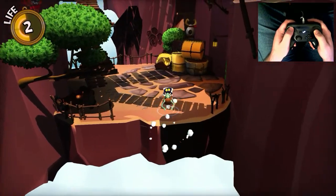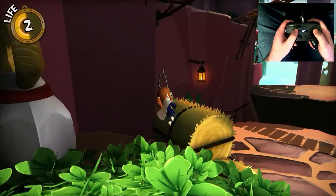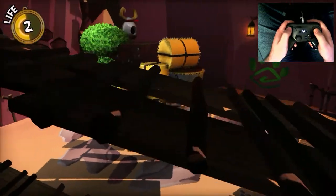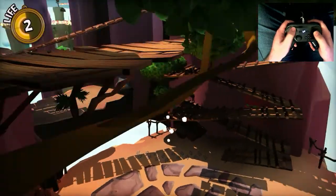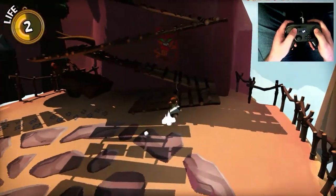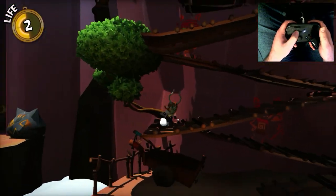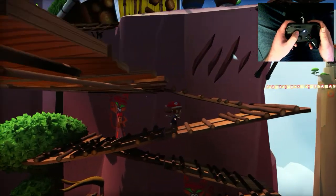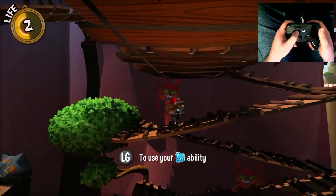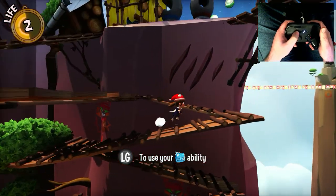So here we are in game. You can see I've got some fairly simple platforming going on. There were a couple of enemies here, but I cleared them out before recording. You can probably see that while I am going around, I am jumping while at the same time adjusting the camera. That's one of the things I truly value about the Steam Controller — I have the ability to control the camera at all times.